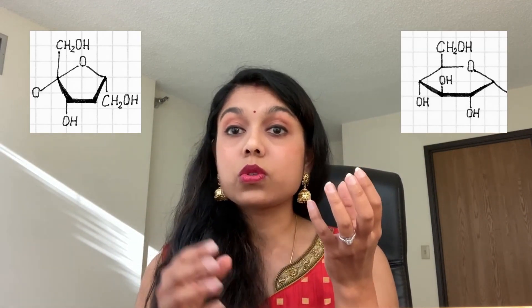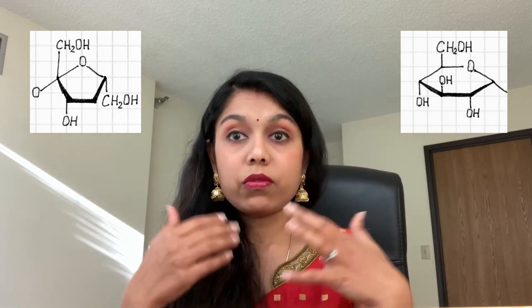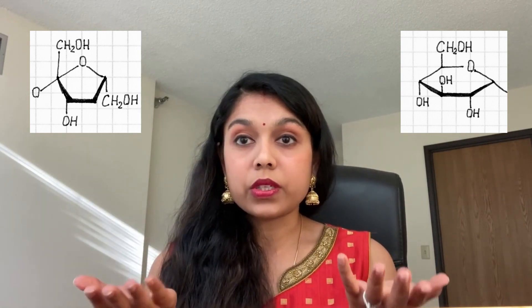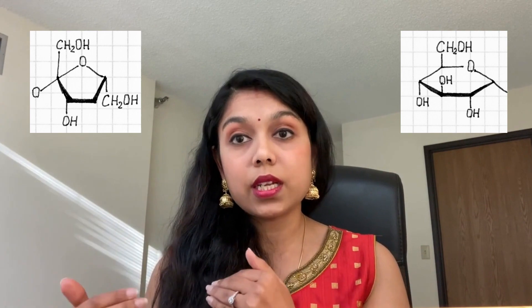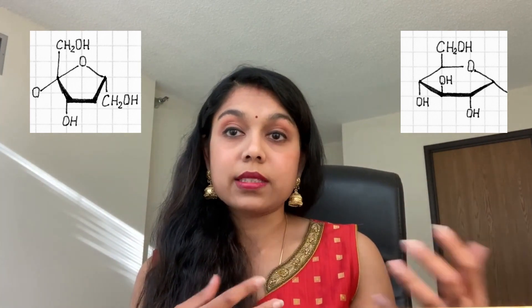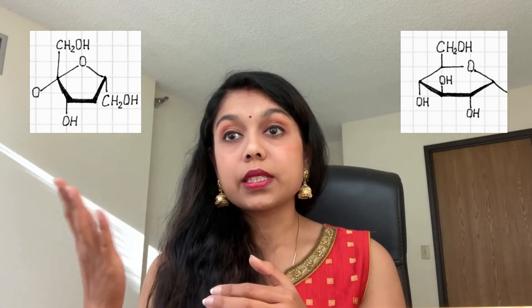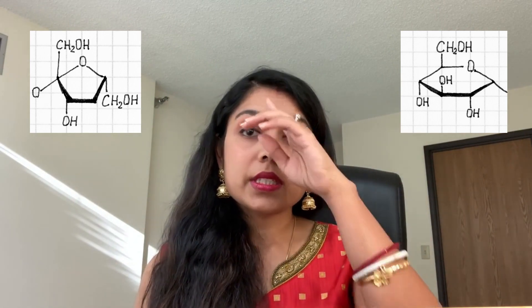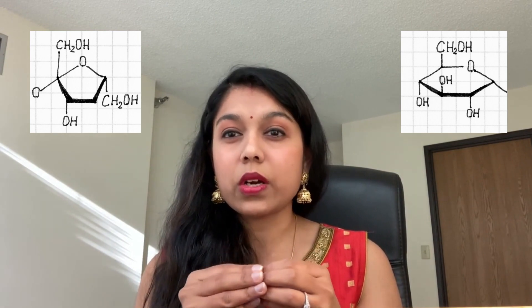Let's now move on to sucrose. Sucrose is the chemical component of table sugar — white sugar is actually 99 to 100% sucrose. Sucrose is a disaccharide made out of one unit of glucose and one unit of fructose. Glucose is the unit of energy that every cell in our body uses, while fructose has to be converted in the liver into glucose before it can be used as energy.